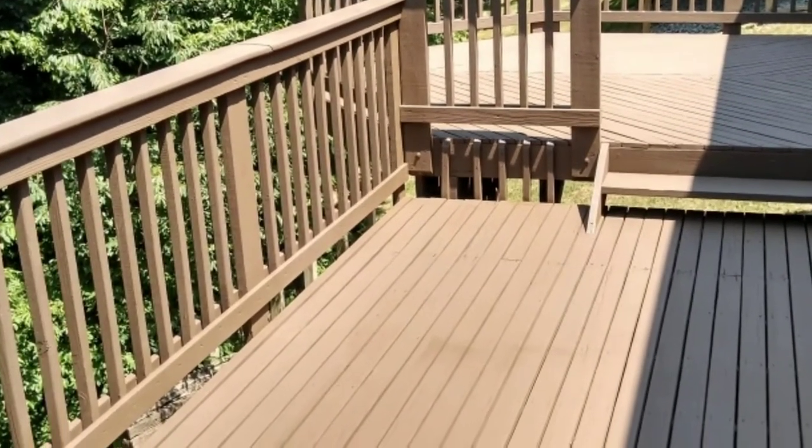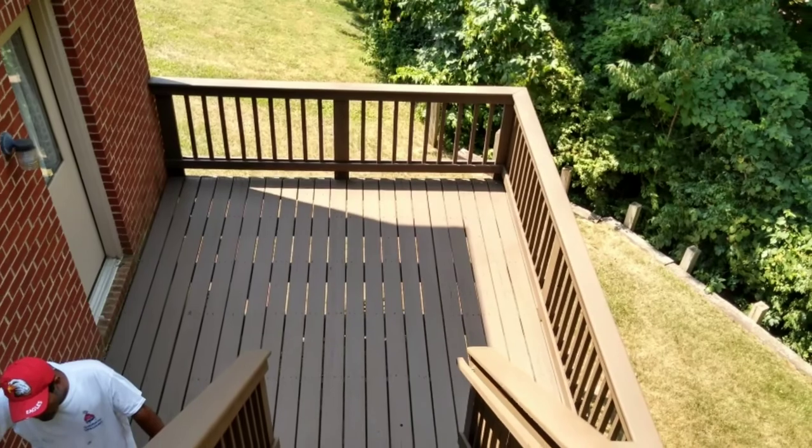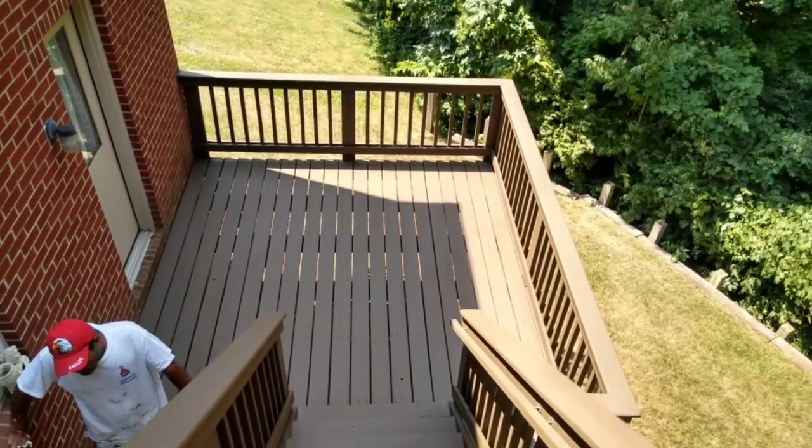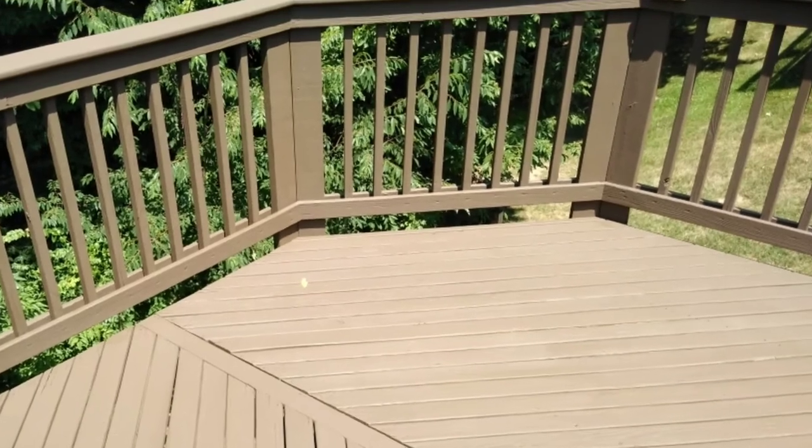After that, we moved into coating with the elastomeric, and it came out beautiful. As you can tell just by looking, this color is coffee, and this is three coats of elastomeric paint on this deck. Check it out — it looks absolutely gorgeous. The team did a really great job on this one.